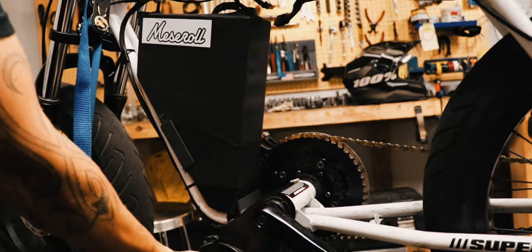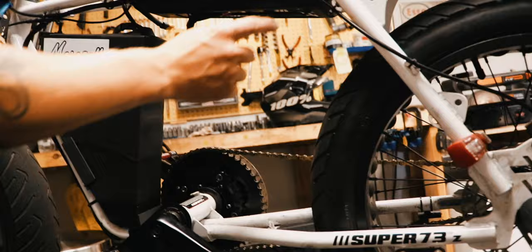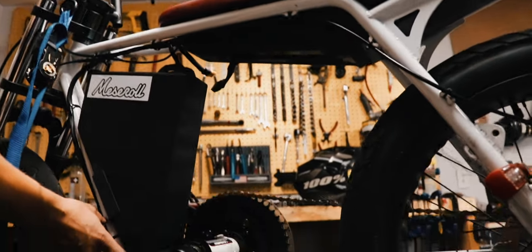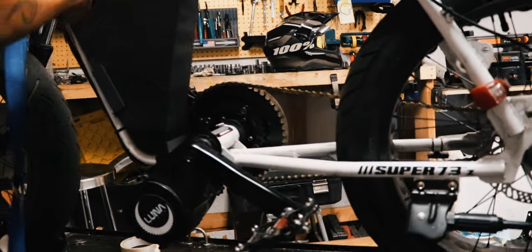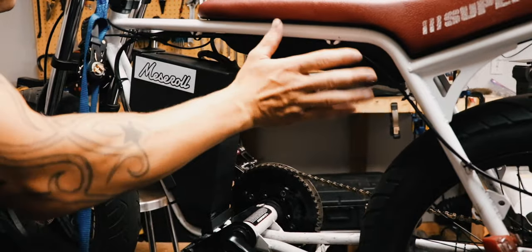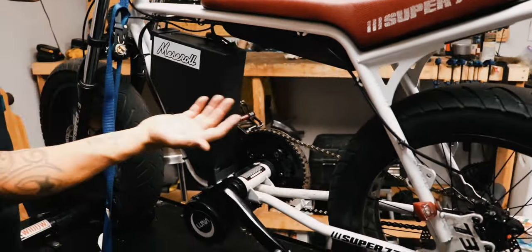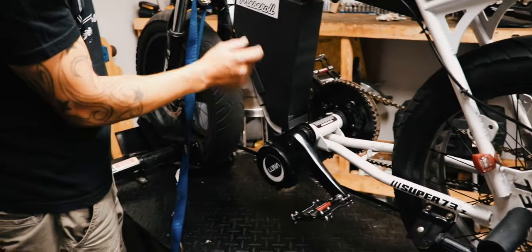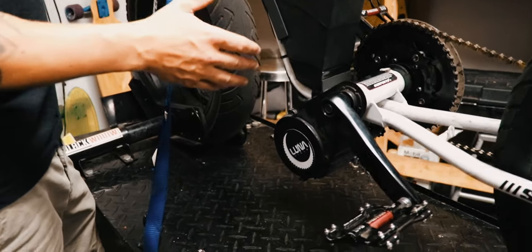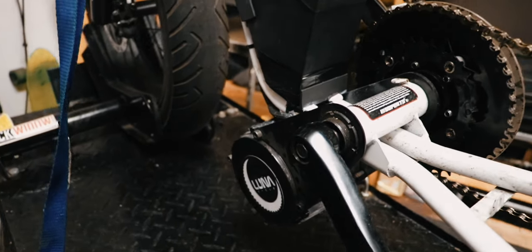The controller of the motor is hidden under the seat — it's all in there. Originally it comes with a very short wiring harness; we extended the harness so that it looks a little bit cleaner, and all the cables and other stuff are hidden below the seat. We had a friend weld a few mounts that hold the battery in place. It's very simple — we didn't want to go too fancy, we didn't want to put too much weight on the bike.